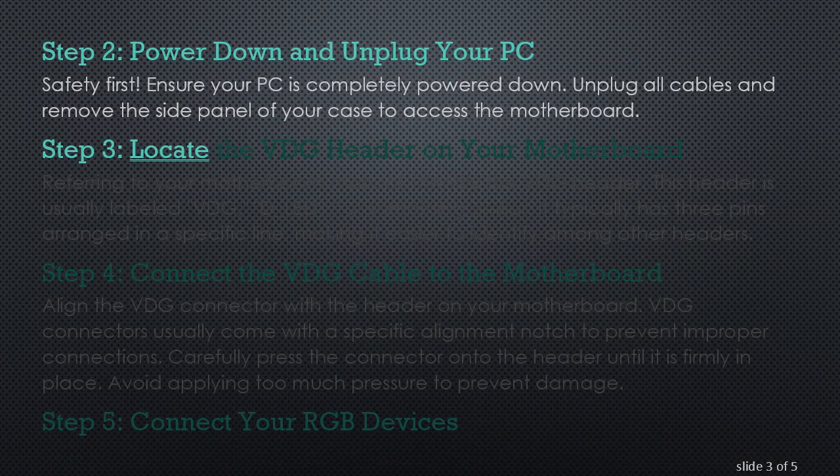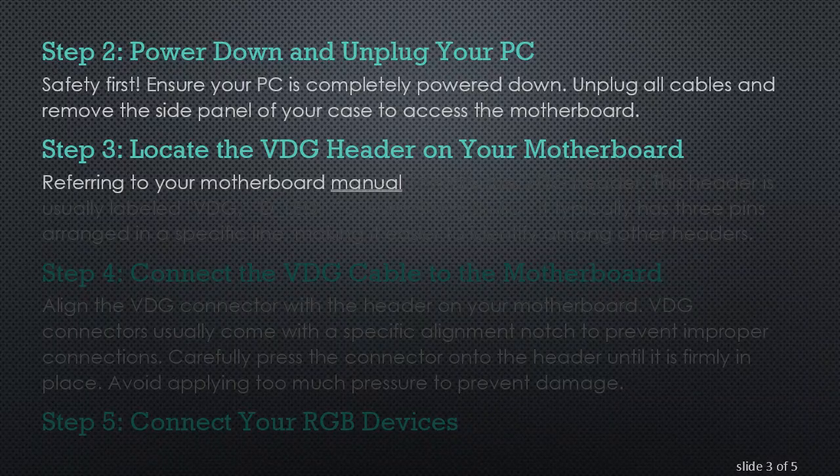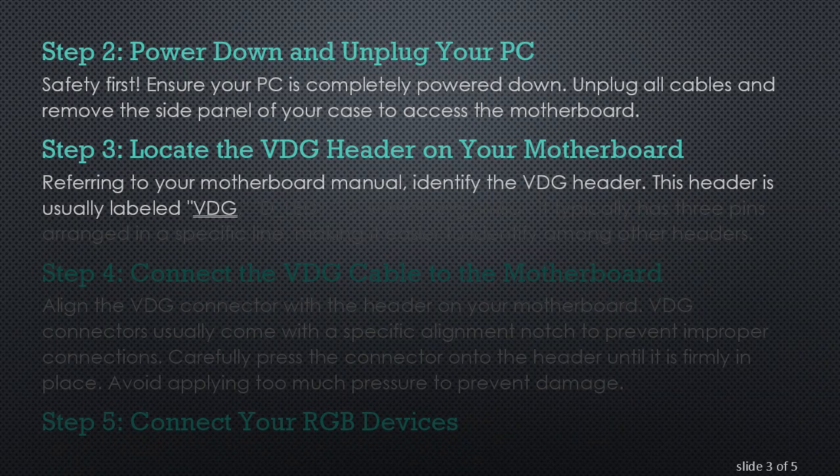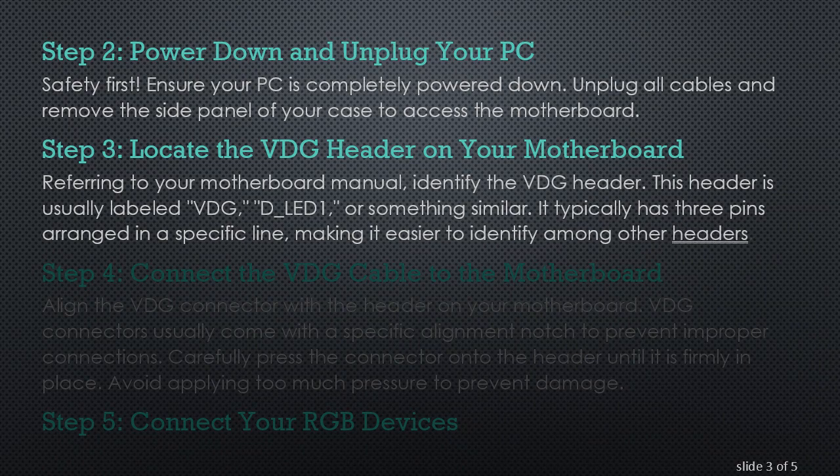Step 3: Locate the VDG header on your motherboard. Referring to your motherboard manual, identify the VDG header. This header is usually labeled VDG, D_LED1, or something similar. It typically has three pins arranged in a specific line, making it easier to identify among other headers.